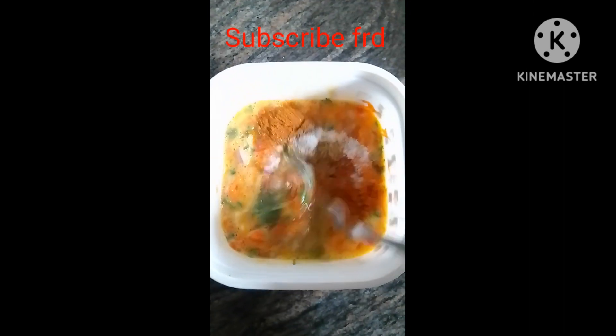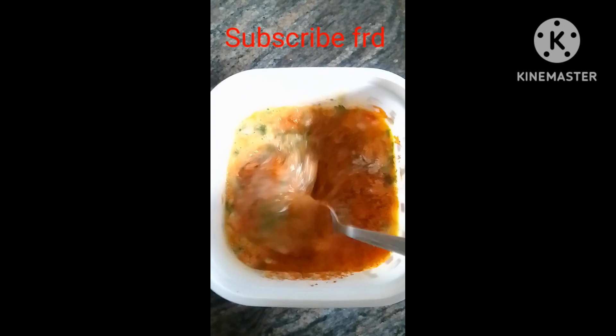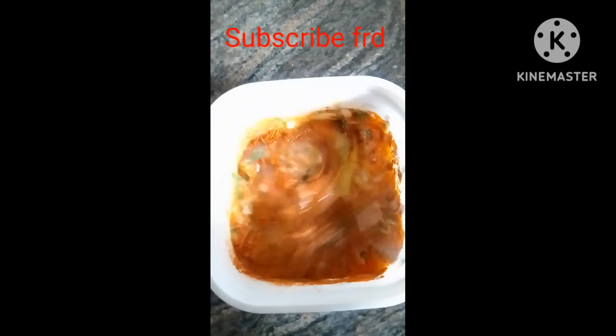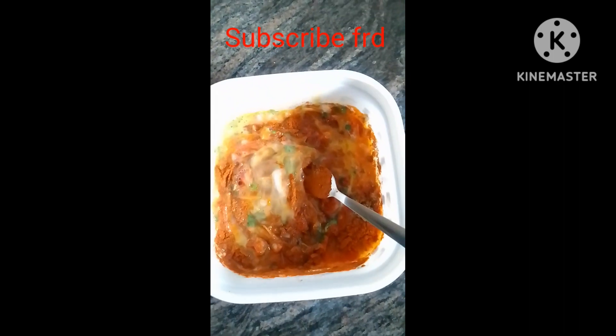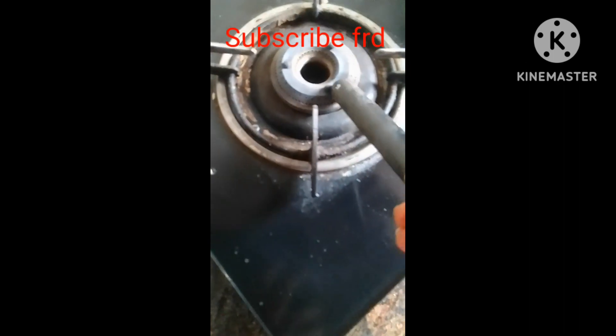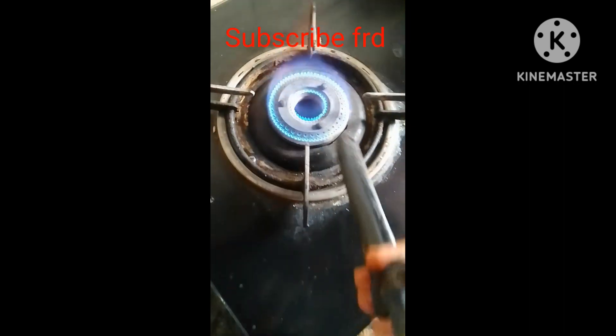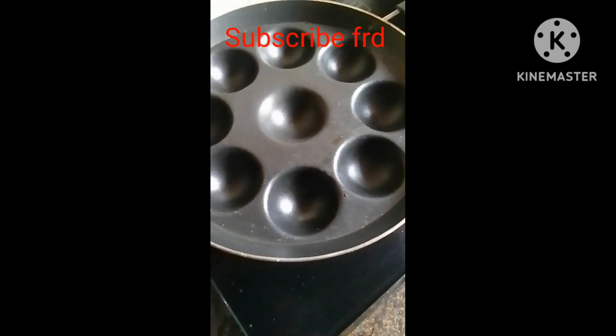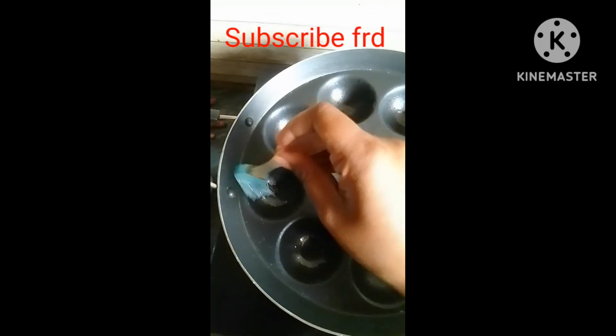Mix it well — it's a very good taste, it's good to try. Please comment! Please hit the gas, it's easy to hit the gas so the oil is always hot.